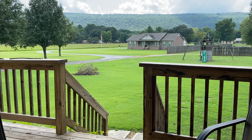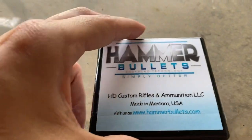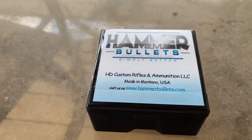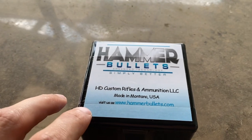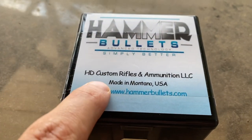And then now we have these guys — Hammer Bullets. Hammer Bullets are made in Montana by HD Custom Rifles and Ammunition.